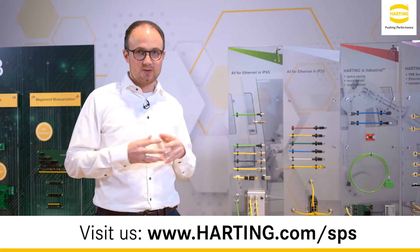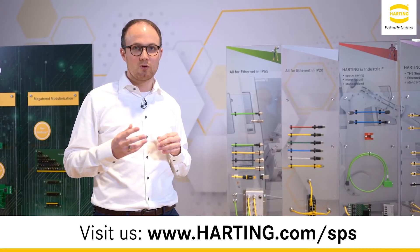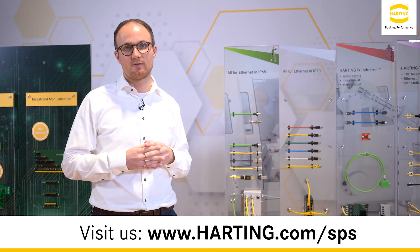In addition to this, Harting will show first prototypes of the inner-lying inverse push-pull working mechanism for M12 A-coded variants.